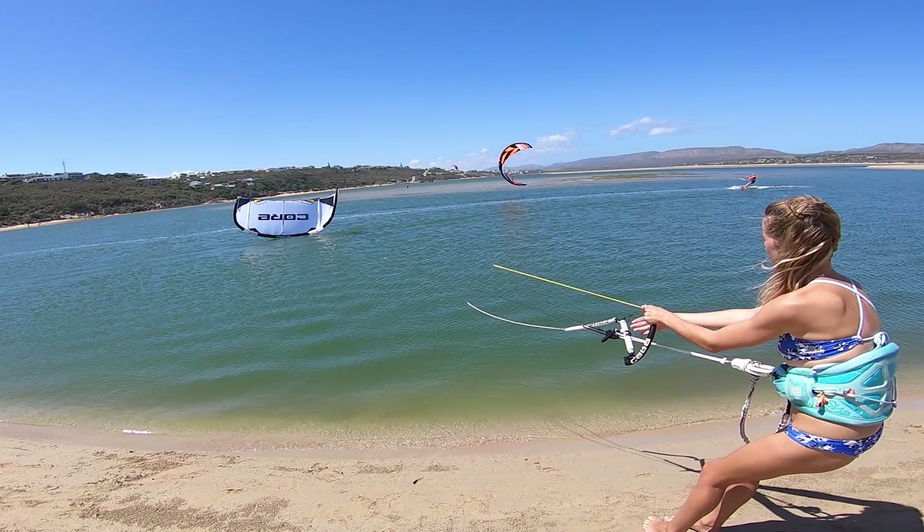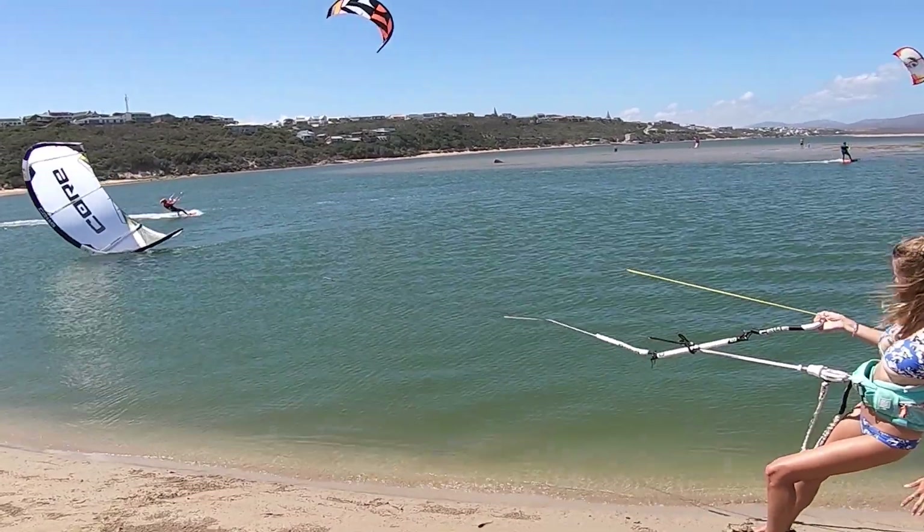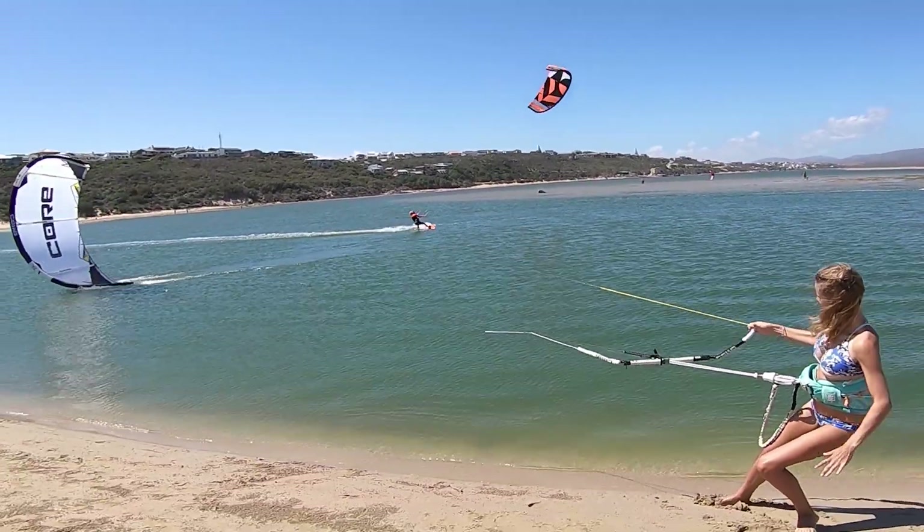Then we place the kite on its corner by pulling firmly on one steering line. We then launch the kite with minimal tension in that steering line.